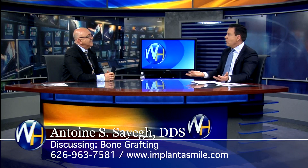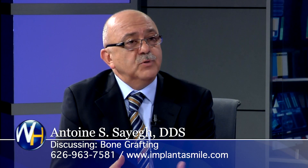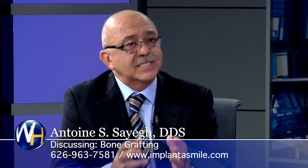So you have a lot of training in bone grafting. Correct. So what type of procedures do you even use a bone graft? Well, honestly, every single tooth that we take out, we must put bone in the socket.